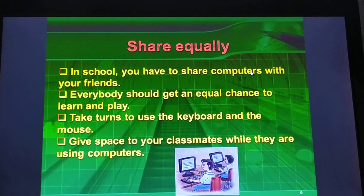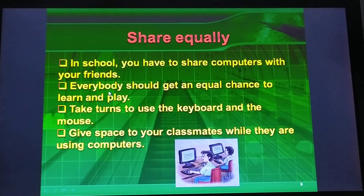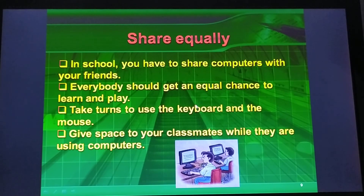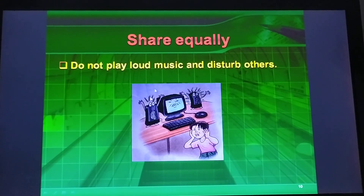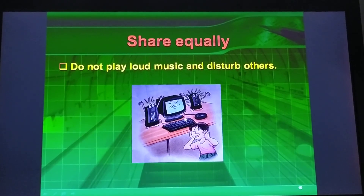In school, you have to share computers with your friends. You should get an equal chance to learn and play. Take turns to use the keyboard and the mouse. Give space to your classmates while they are using computers. You should not play loud music and disturb others.